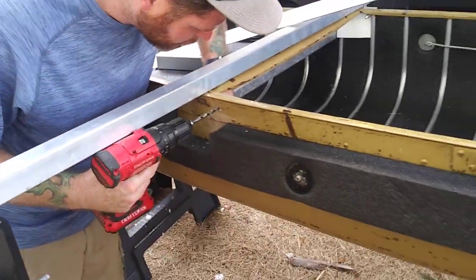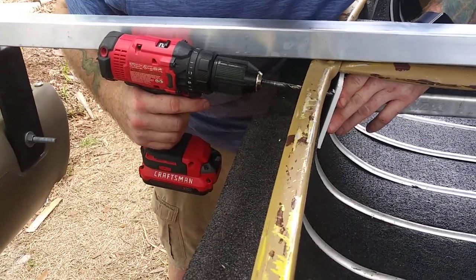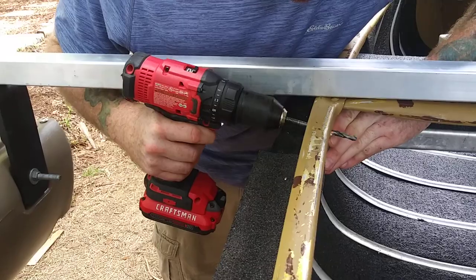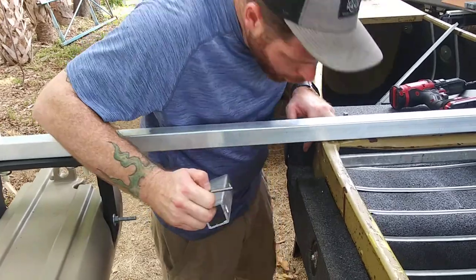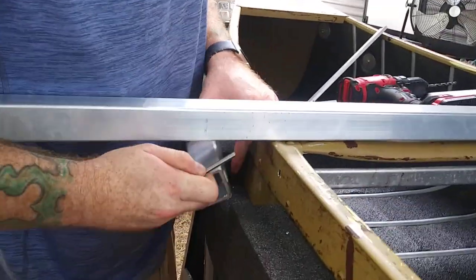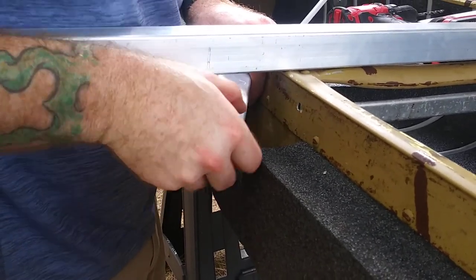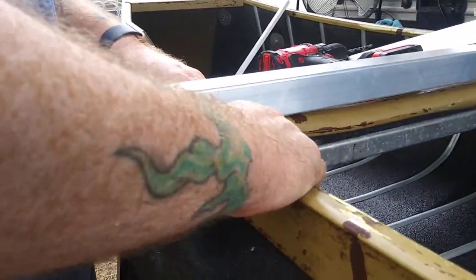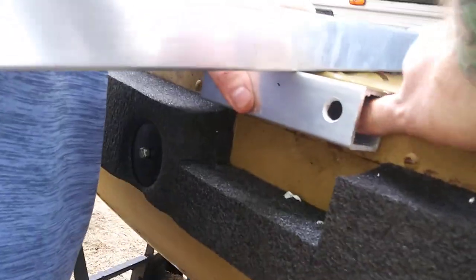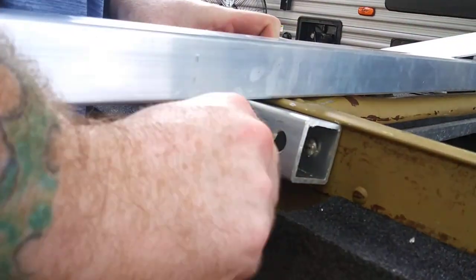And that's pretty much how it's done. He's going to come through the plate. You'll notice that the longer of the bolts that comes in your kit is going to go into the top — that's so you can actually reach it with your tool. And that's why the outside of that short tube is larger, so you can get your tool in there.